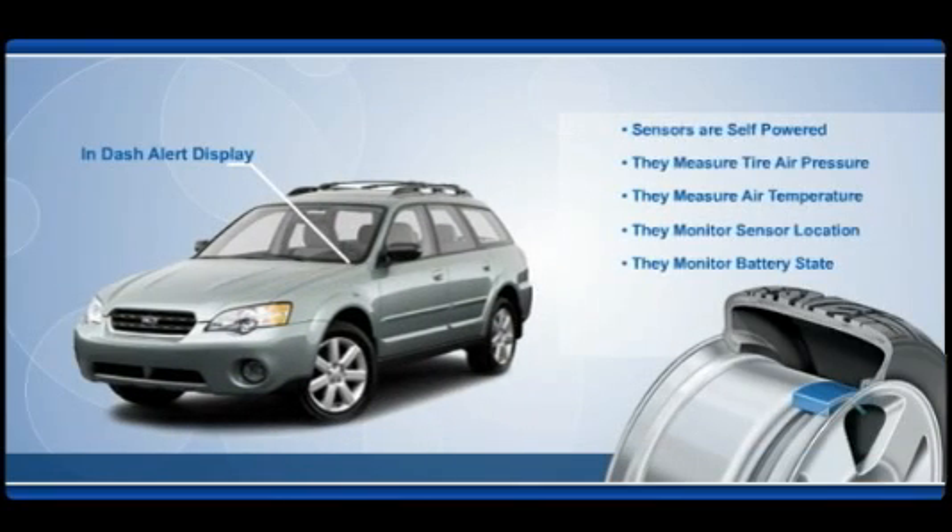In the direct system, self-powered sensors provide increased safety, better fuel economy, and longer tire life by measuring pressure, temperature, and sensor location, and by transmitting alerts to the in-dash warning indicator. The monitor receives a sensor signal and activates a warning light when a tire drops below 25% of its normal pressure.